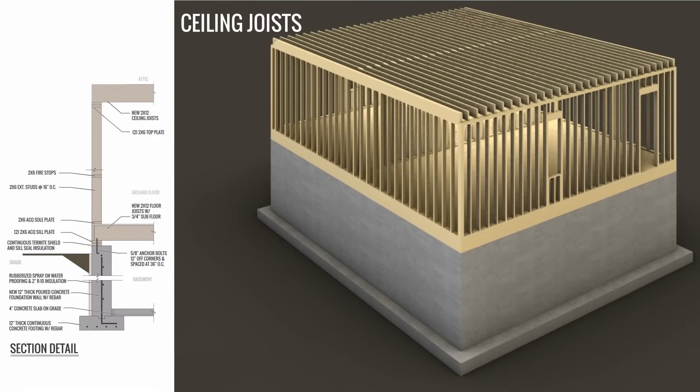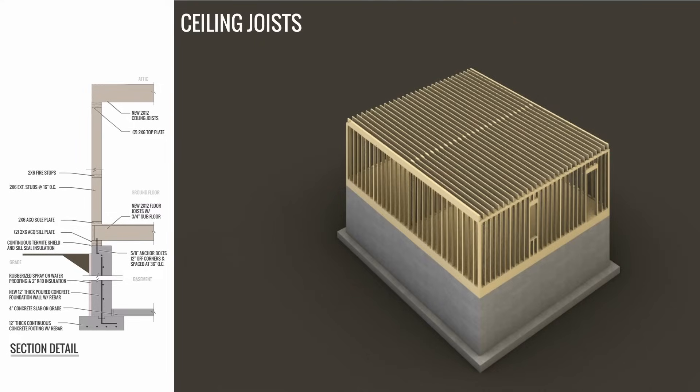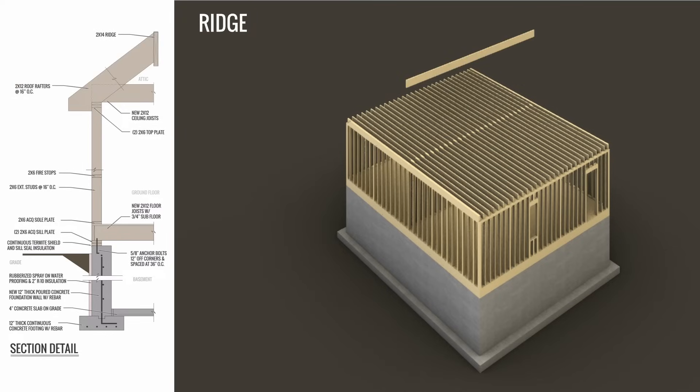After that, the ceiling joists will be put on — they rest on top of the top plate. In this case, all the ceiling joists are also resting on a bearing wall in the middle of the house, sort of like in the basement. The size of these joists depends on the span. Then the ridge will be placed at a specified height and all the roof rafters will be connected to it.